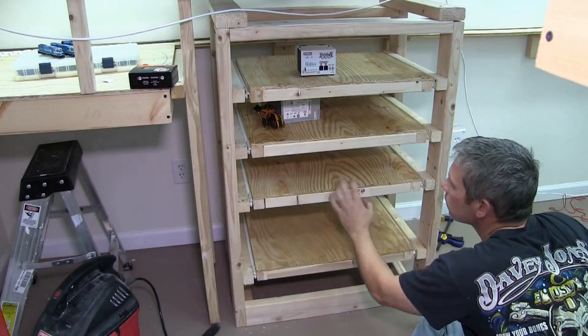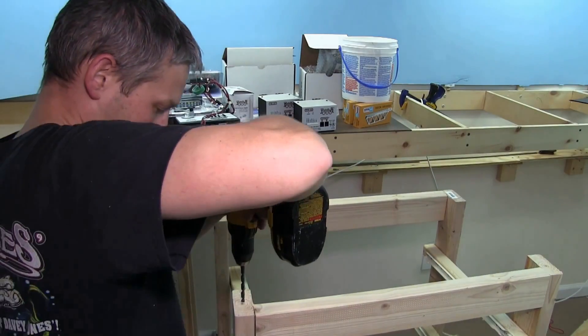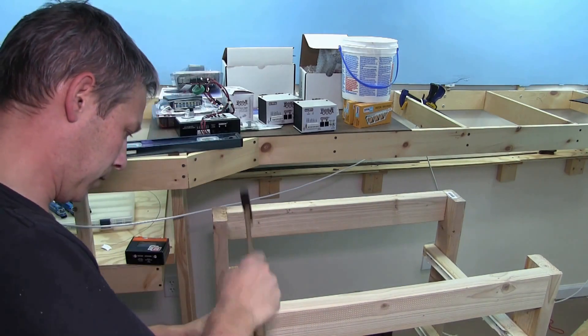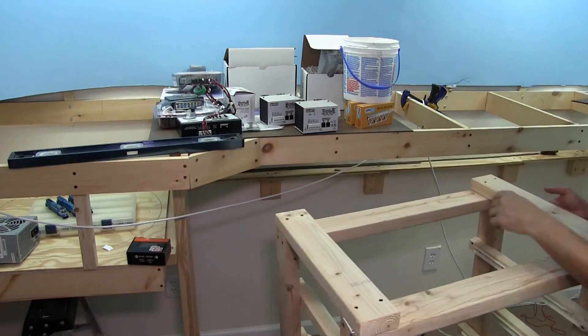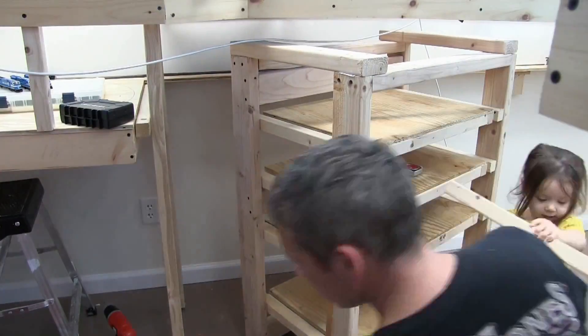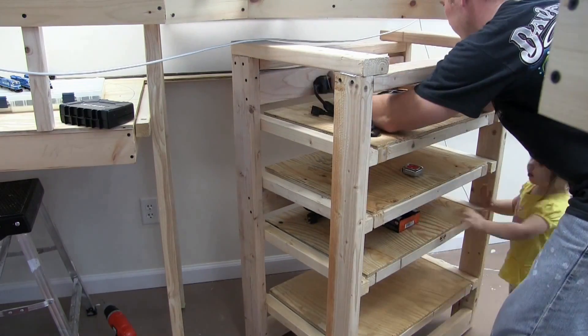Here I'm taking the time to use some wire staples just to neaten up all the cables so it's not a big bird's nest back there. Now I'm going to dress up the cabinet with some masonite. I just used some PL Premium to glue it down and then I used my brad nailer to nail it in. Eventually we'll come back and paint the cabinet and I'll install front doors using plexiglass.